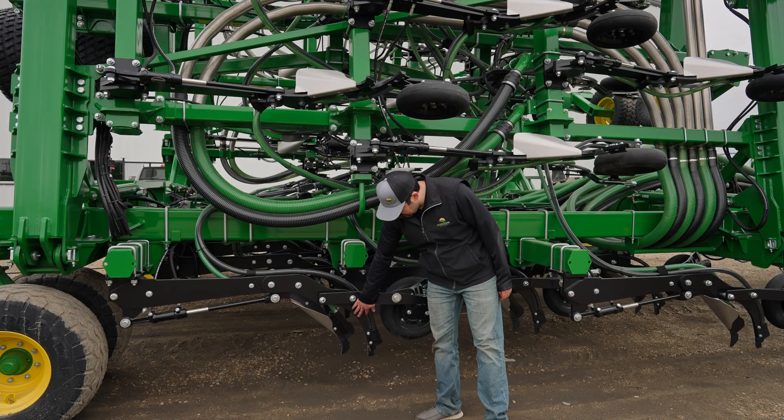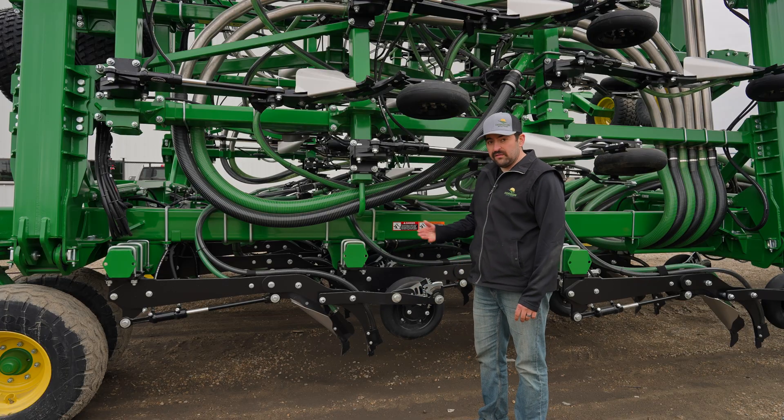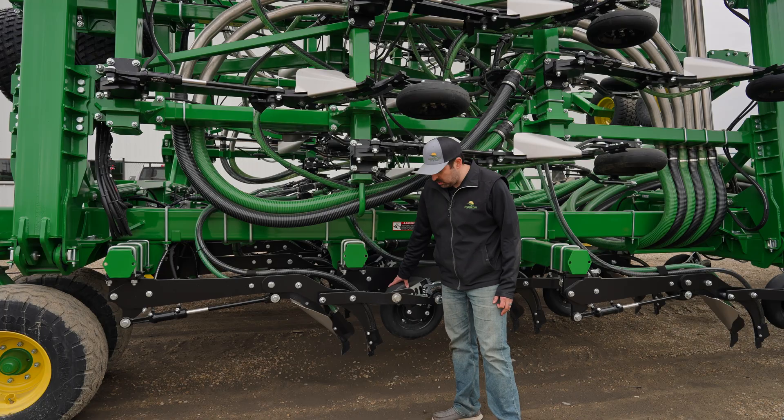Following that, our second knife here is our seed knife. It's a tapered seed knife. The tapered knife allows dirt to flow back over and to cover the fertilizer trench before our packing wheel comes and closes everything up.